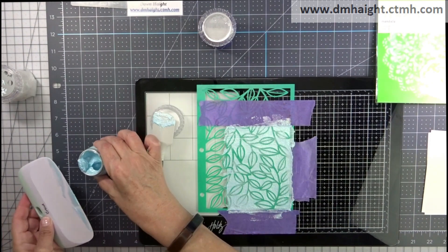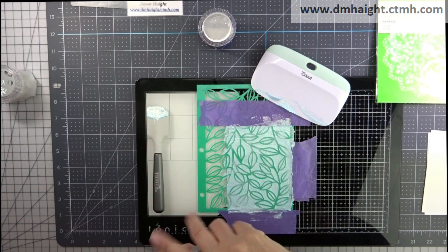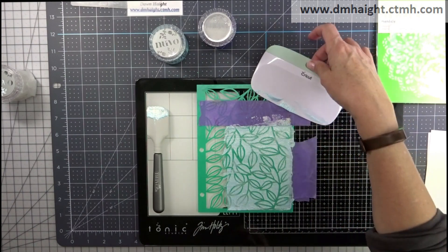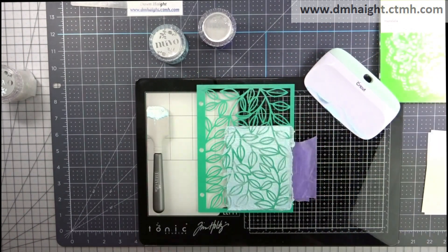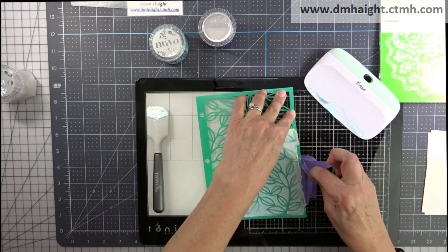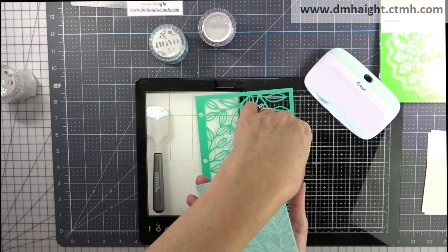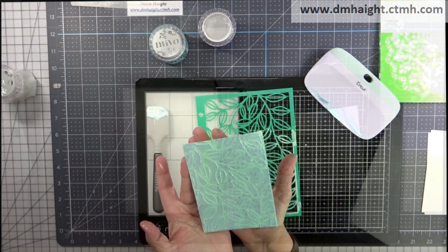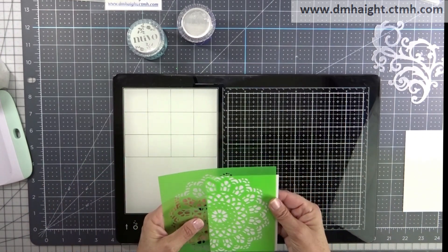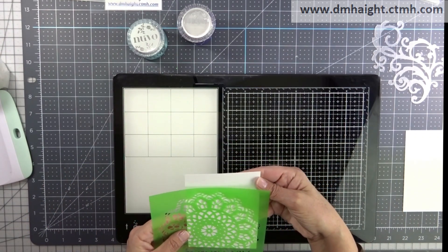I've got everything spread out and this paste is really cool — it's shiny and metallic looking and it does have a little bit of dimension to it, but not a ton. It does have really defined lines once you remove the stencil.